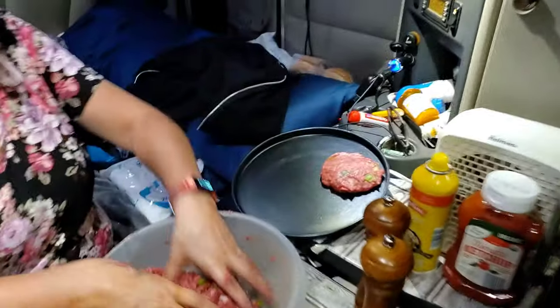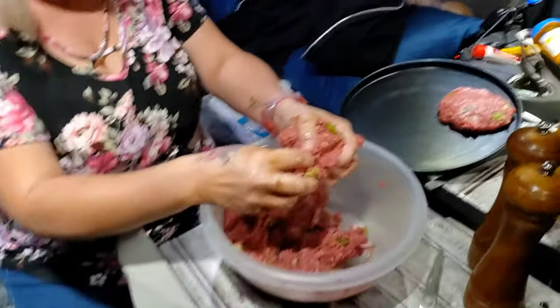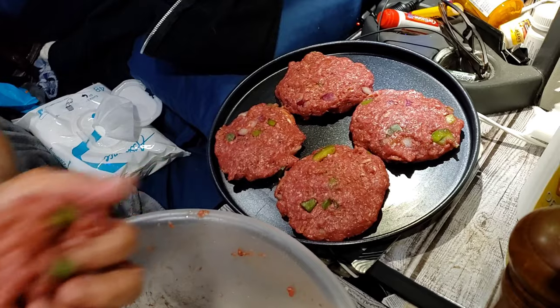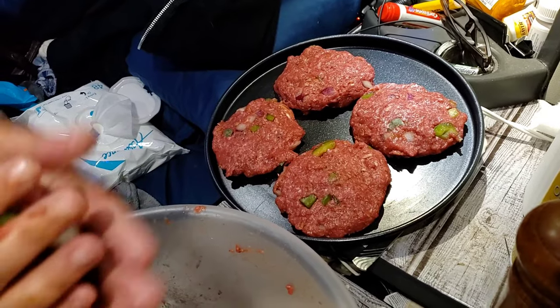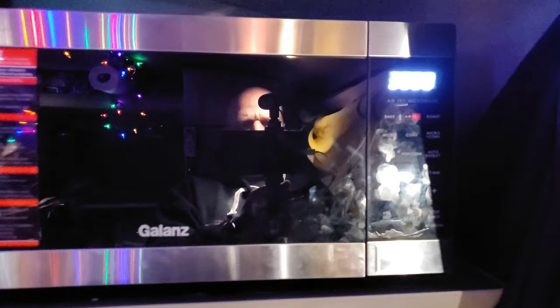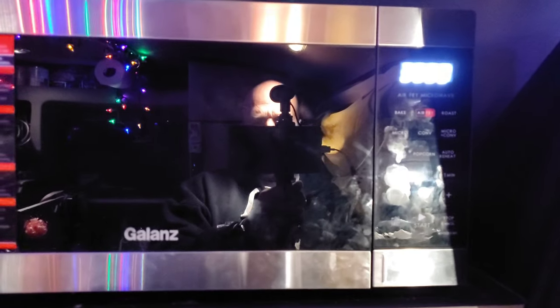There's one on the pan. The tray is full — nobody said it's big enough to feed an army, but okay. We're gonna set it on air fry at 35 minutes. They're in there air frying — 35 minutes, let's see what it does.